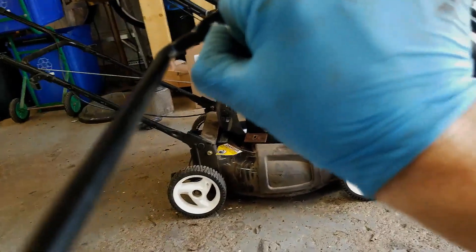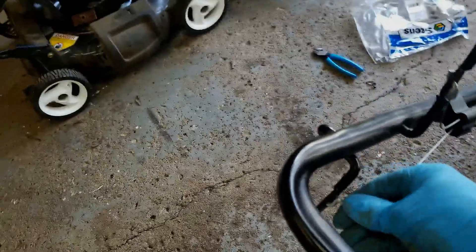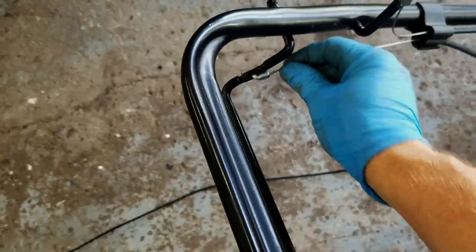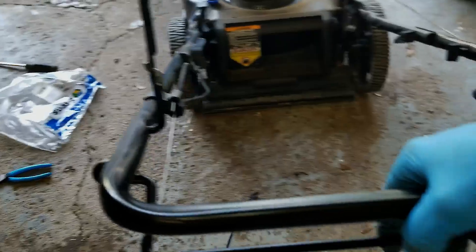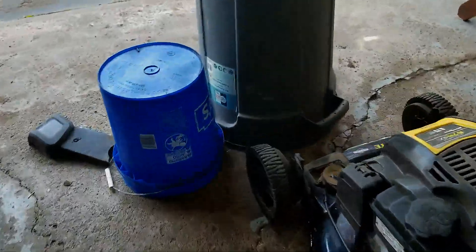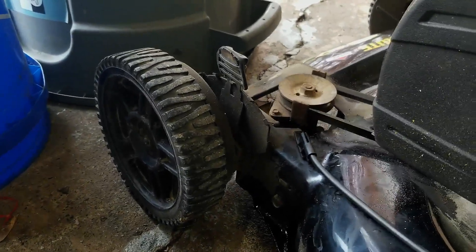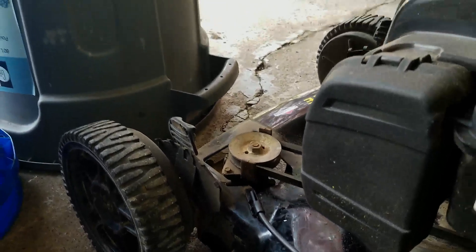Up here I'm going to get the z-bend in now — there we go, and that's it. Now I'm just going to test it, and when I pull the handle you can see it's putting tension on the self-propelled system.